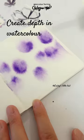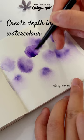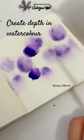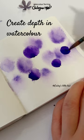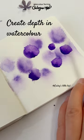Once you are satisfied with the shape of the dots, allow the paper to dry completely. After the paper has dried, you can add clear shapes in front of the dots to create a more three-dimensional effect. Round shapes are a good choice for beginners, as they are simple to create and can easily convey depth.